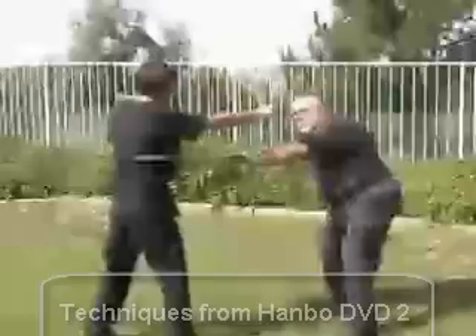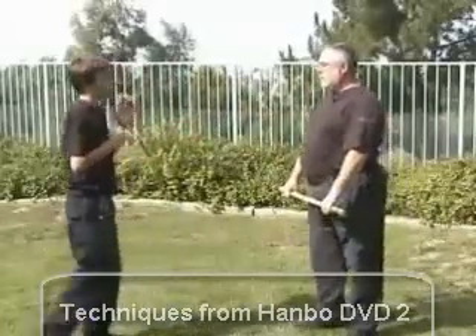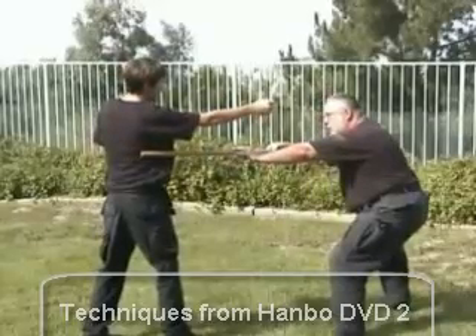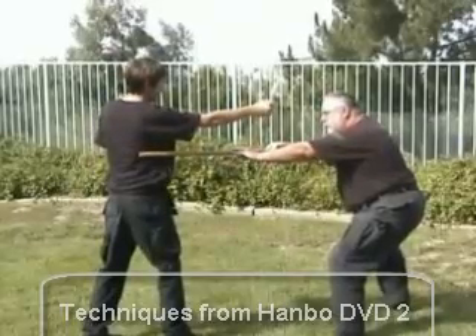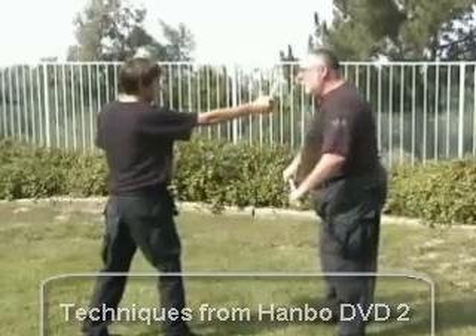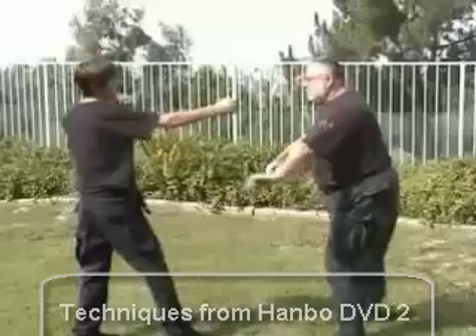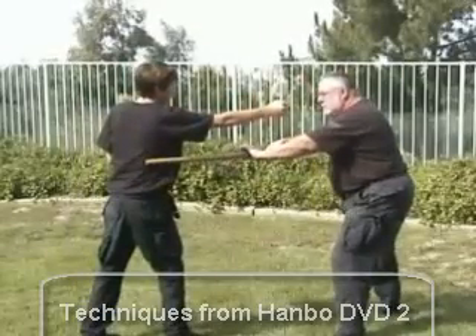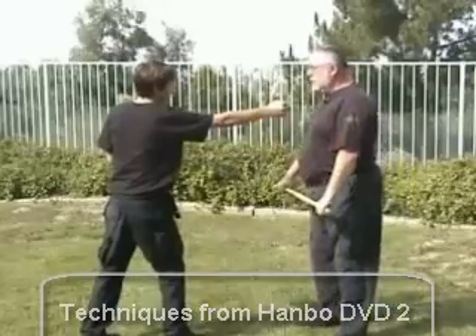Now here we're doing the same kind of motion with your hand sliding down the stick. We're stepping back to the right, this time striking to the outside of our opponent's body. Again, this is a setup for a follow-up takedown, or it could obviously slow a person down — snapping that Hanbo in there by sliding your hands down the Hanbo.